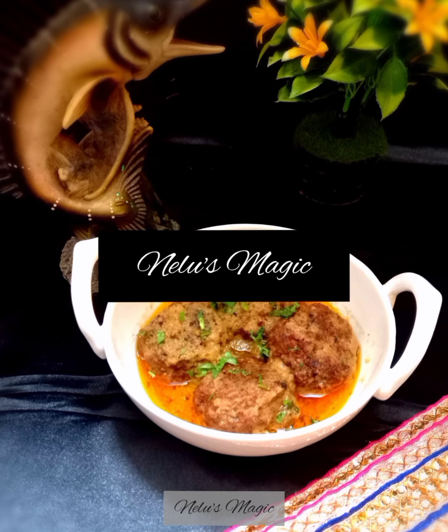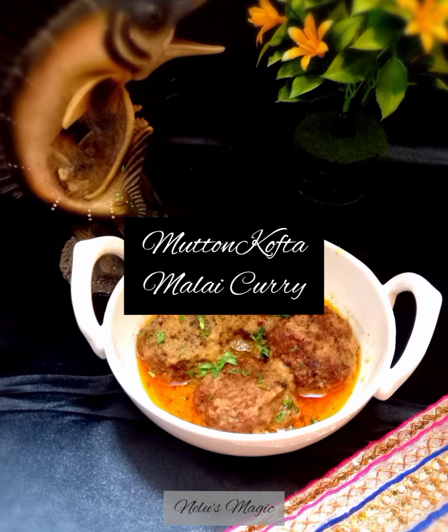Hello friends, welcome to the world of Nilu's Magic. My recipe today is mutton kofta malai curry.